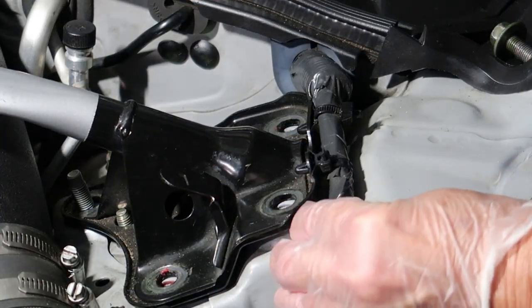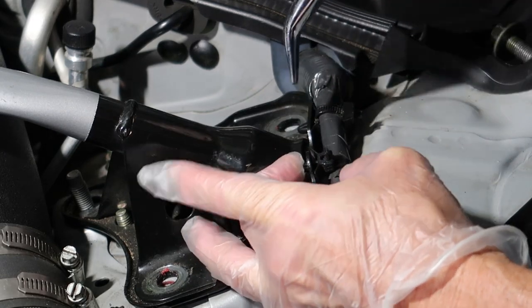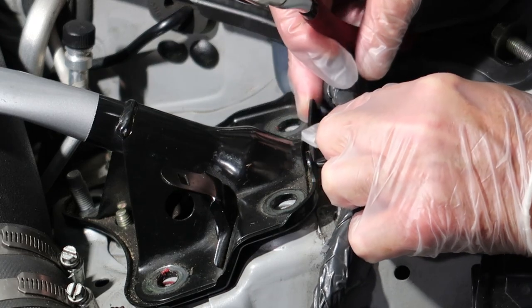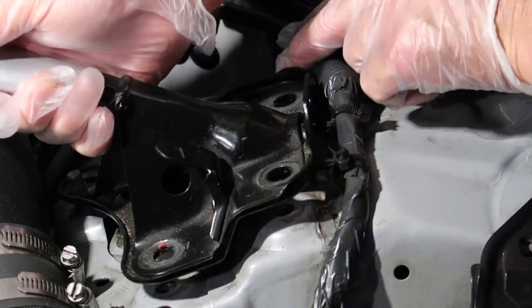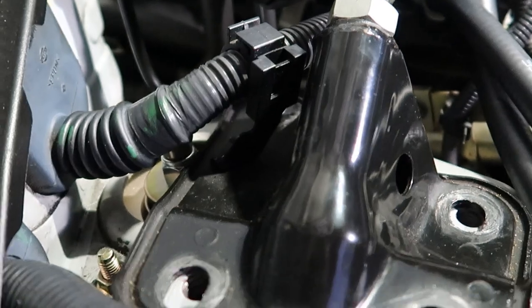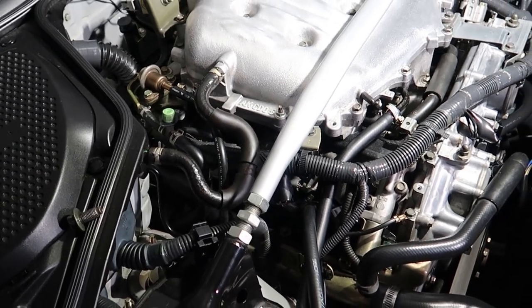Now that the bolts are removed from the strut tower brace, we need to remove the electrical harness from the brace. There's a little plastic clip, so be careful — I'm using needle nose pliers very gently. If you squeeze too hard they'll probably break. On the driver's side, I had to cut a zip tie and depress a metal tab to slide the harness off. Once that's done, we're free to remove the entire strut tower brace from the engine bay.